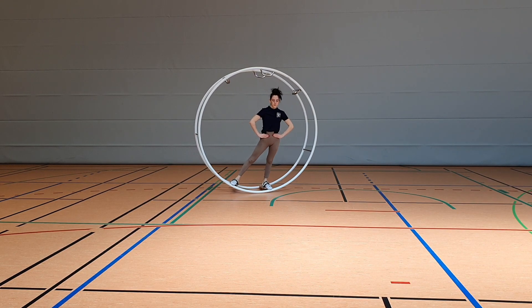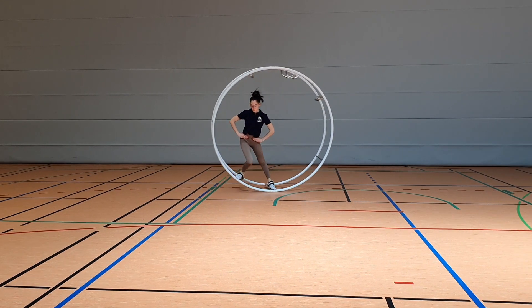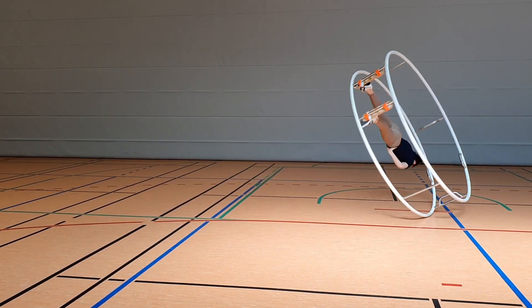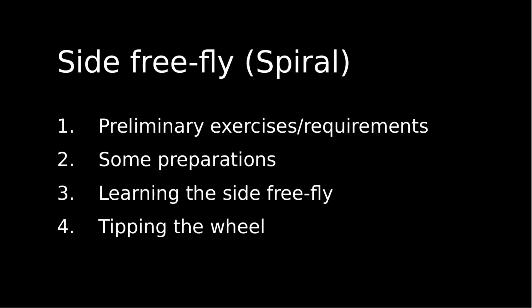In this video we'll show you how to teach the side free fly in spiral. We will also be looking into tipping the wheel when starting directly with a free fly. Here you can see what we'll cover in this video, and you can skip to each chapter by clicking on the time marks in the video description.